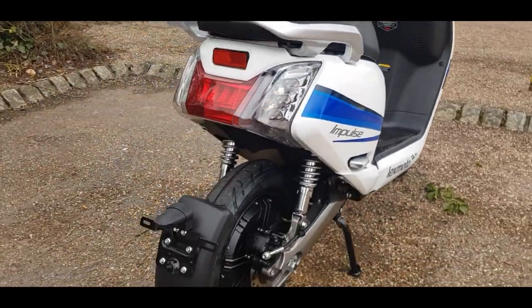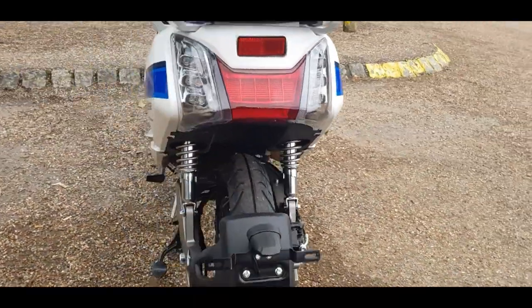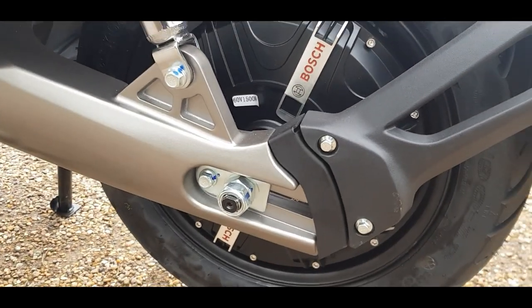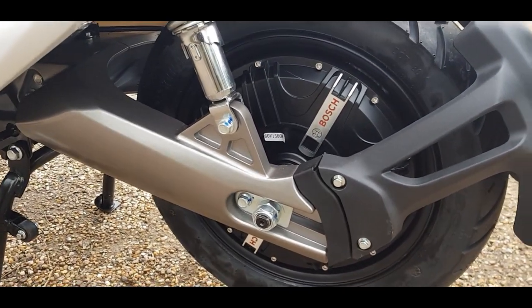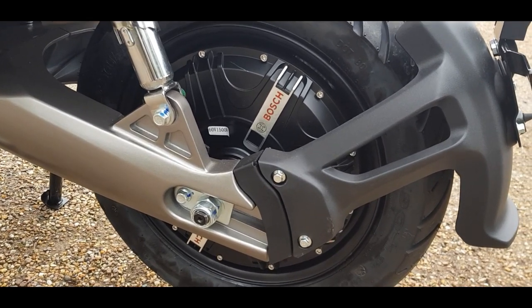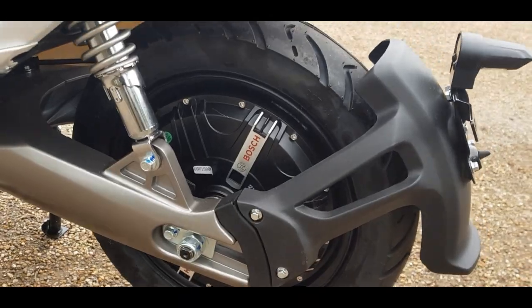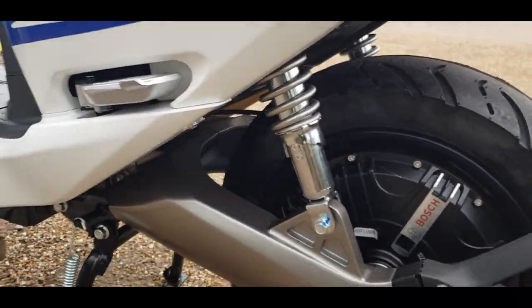Getting up close, the electric motor is actually in the rear wheel. It also has regenerative charging — it's a Bosch 1.5 kilowatt motor, or 1,500 watts, with a nice big swing arm.